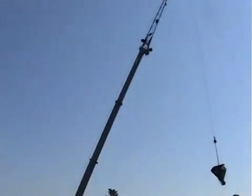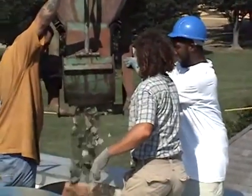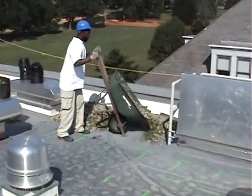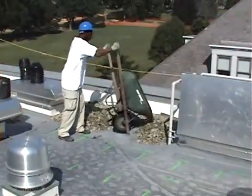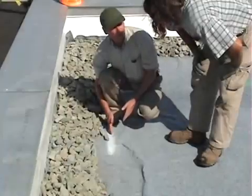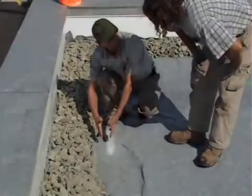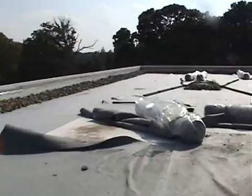As you can see from these images, this stone was lifted onto the roof using a large crane. These ballast stones serve as a buffer zone between the growing media with plants and the edge of the roof. They prevent soil from splashing over the edge during heavy storms and create a positive drainage flow to the center of the roof.